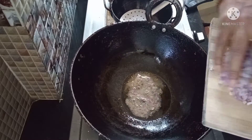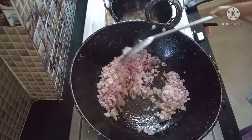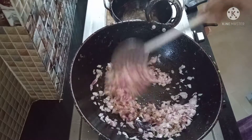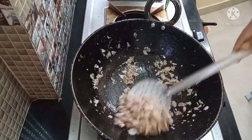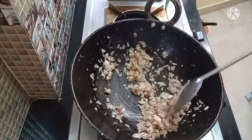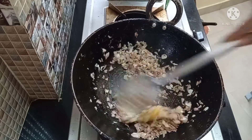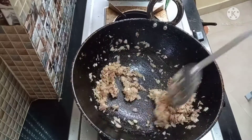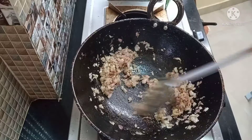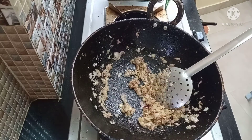Add 1 spoon of cumin. Then we will cut and fry the onion until transparent. I will add 1 spoon of ginger and garlic paste and mix. I will set the stove to medium flame.